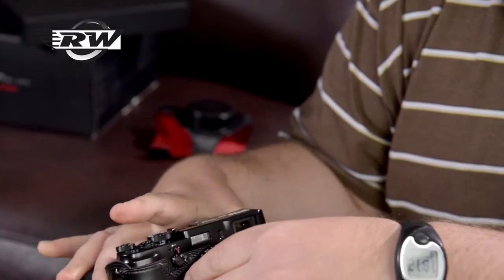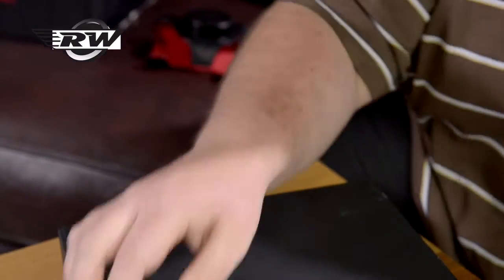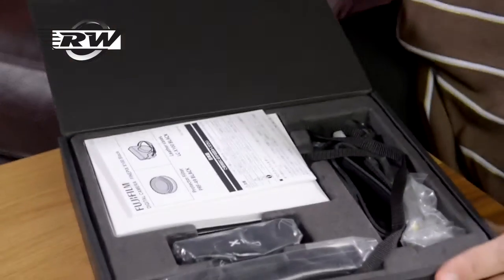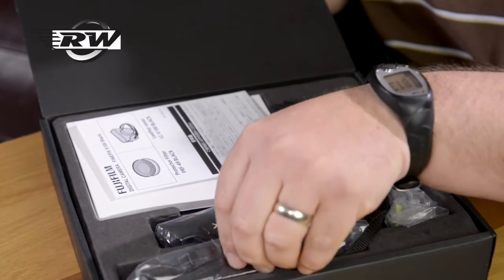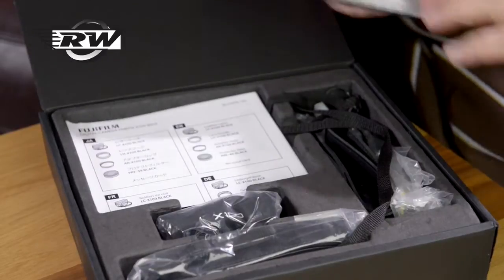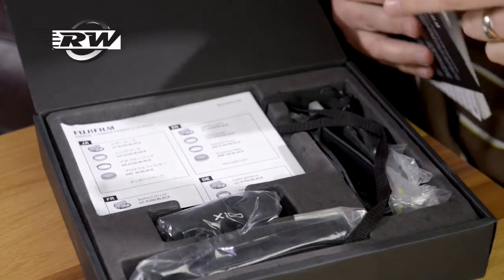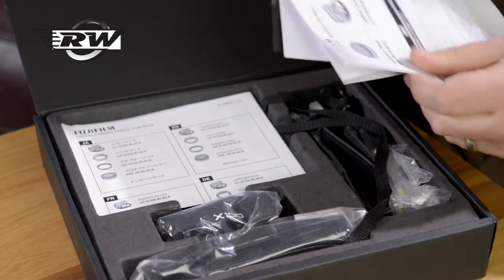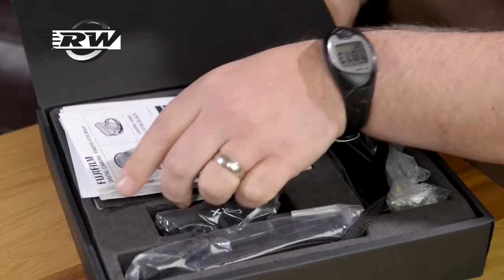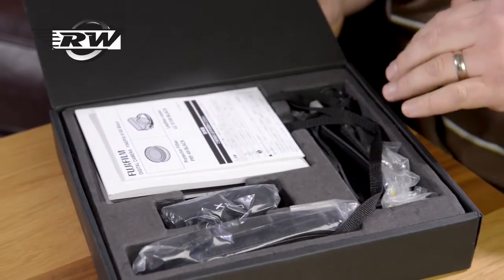In the second tray you get all the extra bits and bobs that you would usually have with it. So you've got the strap — actually there are some extras in here. You've got the normal camera strap, and you also have the strap which will come when you buy the case if you use it. And there are all the instruction manuals and bits and pieces. It would usually have a charger and battery in there as well, which we've obviously got out.